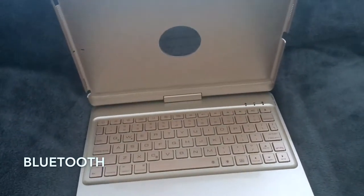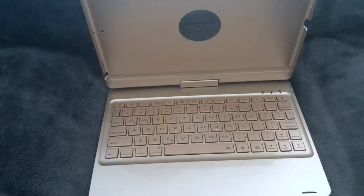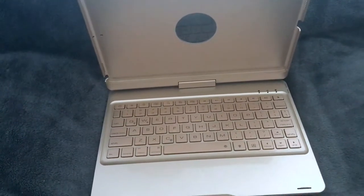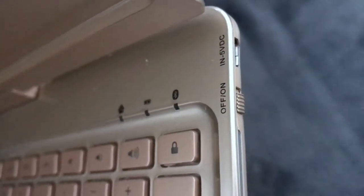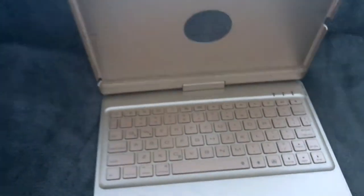It is a Bluetooth keyboard, so you don't have to plug it in or anything like that. You just pair it to your iPad one time and it automatically pairs every single time you turn it on. I've never had to go back through and reconnect it or repair it. It has a little on-off switch over here, and as soon as I flip it on, it automatically connects to my iPad. I never have to do anything.